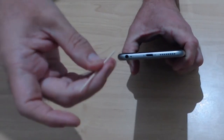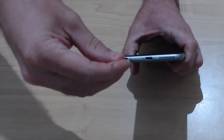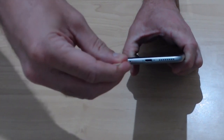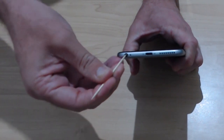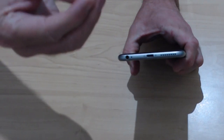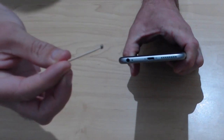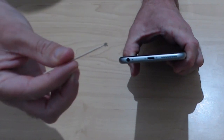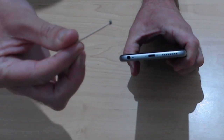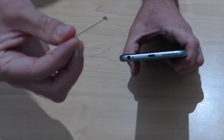All we're going to do is grab our toothpick and gently scrape around the inside of, firstly, our headphone jack, if your phone or device has one. And — wowsers — look at that. That is the sort of stuff that comes out. You can see there's a lot of pocket lint. If you wear jeans especially, you get a lot of this that builds up in your headphone jack.